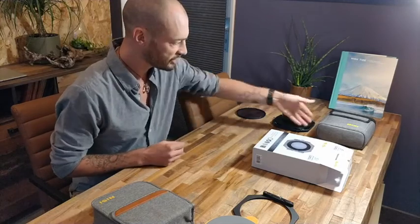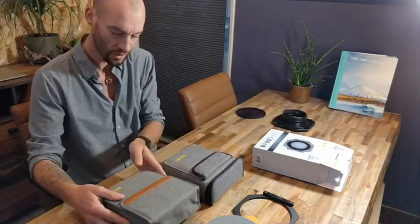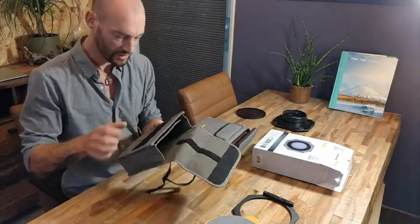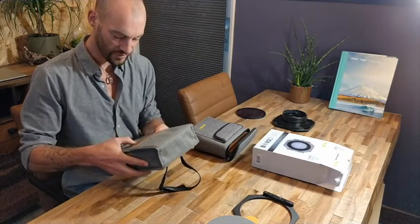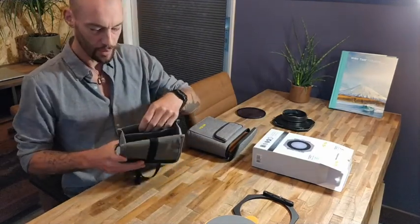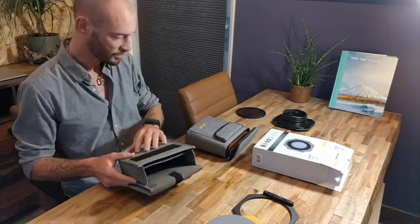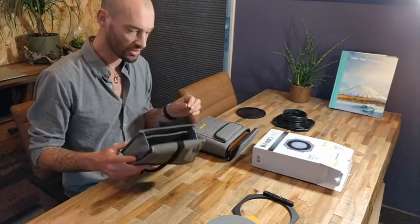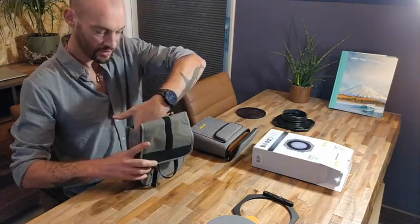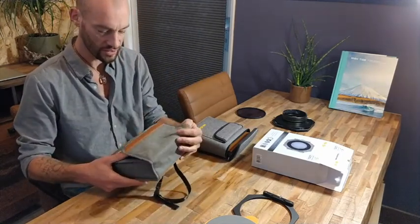If I compare this pouch to the old one, this new one feels more sturdy. There's padding inside, and it has a dedicated polarizer pouch, so your polarizer is more protected than in the old one. The compartment for the filters is still quite big, which is really nice.